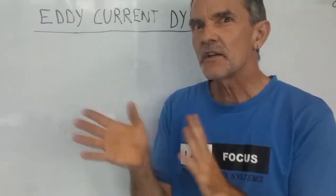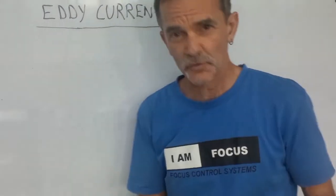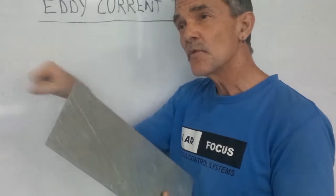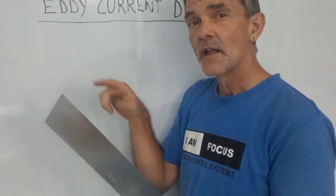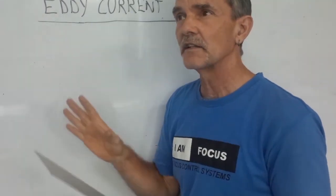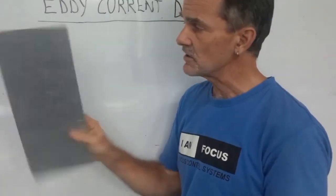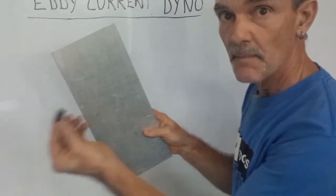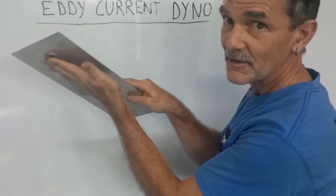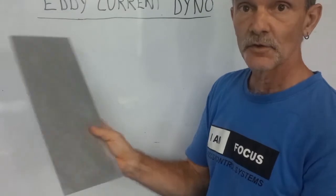How do eddy current dynos work? If you have a moving magnetic field and a conductor, you will induce currents inside that conductor — they're called eddy currents. That's basically how generators and electric motors work. Here's a simple demonstration: I have an aluminum plate and a magnet. A lot of people think it's a steel plate, but it's not — it's aluminum, so the magnet will not stick to it. It's just a conductive aluminum plate.